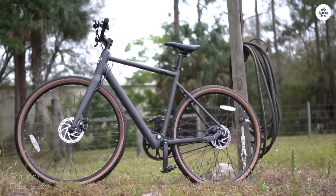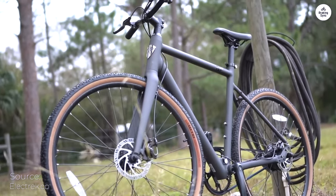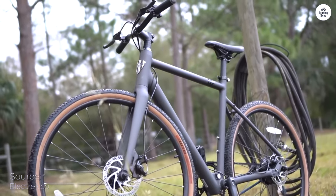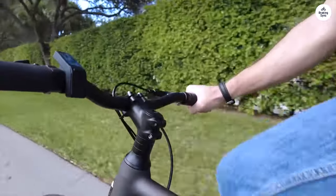When I received the bike, the brakes and throttle were installed backwards on the handlebar, so I had to reinstall them, which was an inconvenience but not the end of the world. The headset was also too tight and I had to adjust that as well.